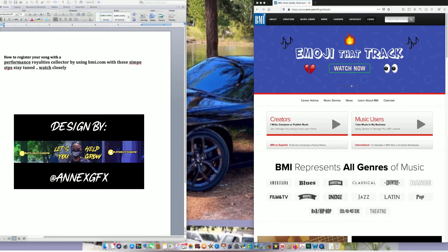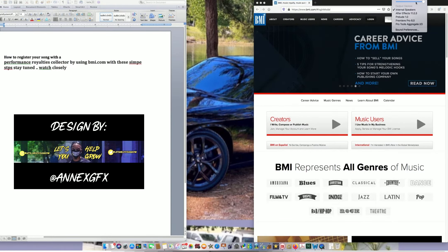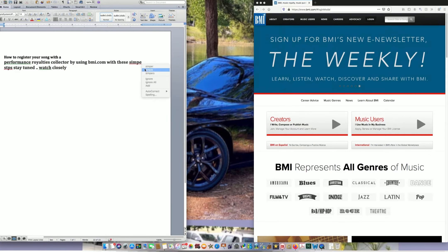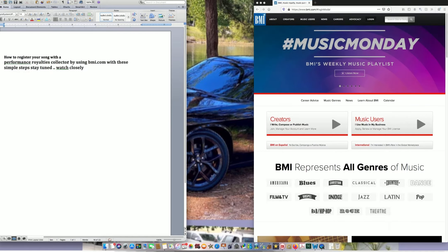Welcome back to Let's Help You Grow. Today's topic is how to register your song with the performance royalties collector by using BMI.com with these simple steps. Sorry for the typos — I typed this really fast. Stay tuned and watch closely. I'm only doing this for BMI.